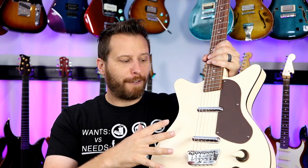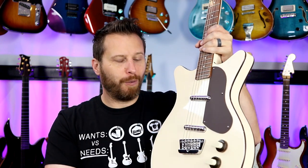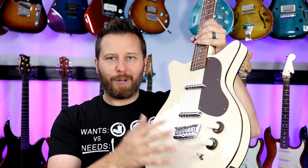Both guitars feature brand-new 50s reissue lipstick pickups, some really cool stacked volume and tone knobs — we'll get into all of it in a second. But yeah, it's sort of a higher-end offering from Dan Electro, so let's jump in and check it out.